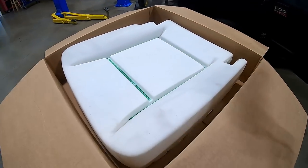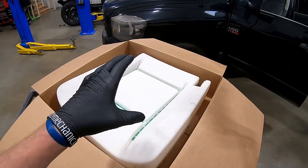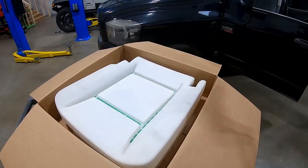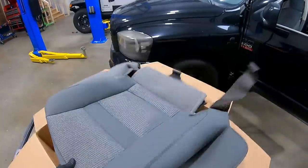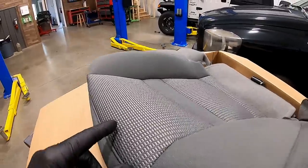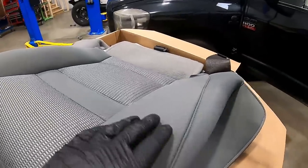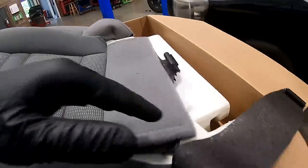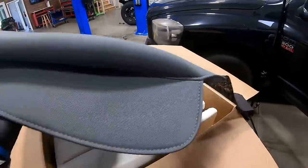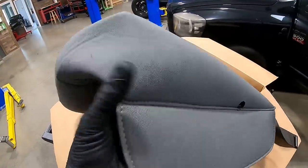Now let's talk about the covers. The covers are available in two different materials — cloth and leather — and in the different interior colors the trucks came with. Mine has that gray cloth material. If you look real close, you can see the pattern — it's an exact match for what came with the truck. On the side you've got the same pattern, the squares, the carpet back, all the OEM attachment points, the flap, and the hole for the recliner. There's no hole for the electric seats, but we'll be able to cut that in.